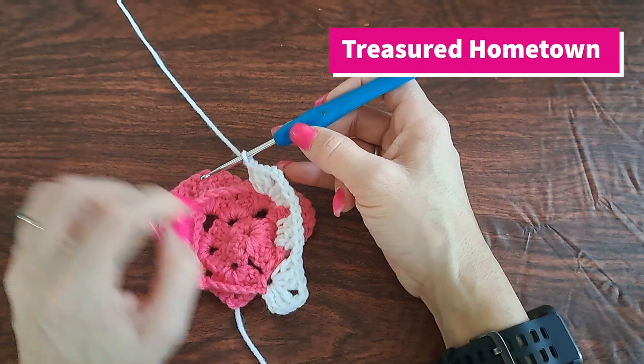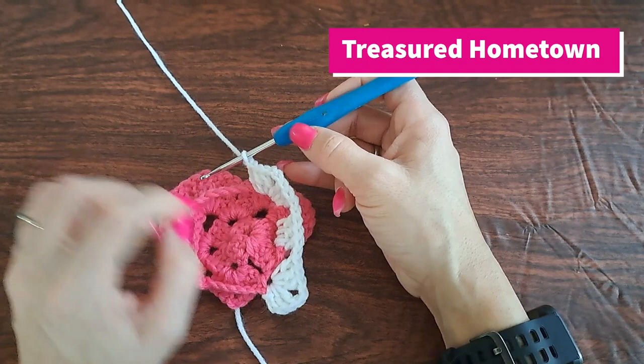We're going to put three double crochets in the chain five space, a chain one, and then into the chain three we're going to put three double crochets, chain two, three more double crochets, and then a chain one.